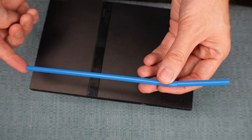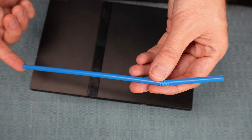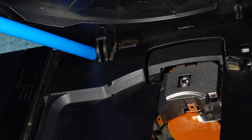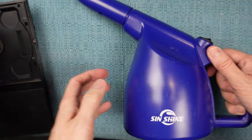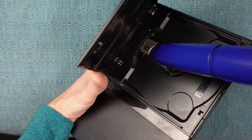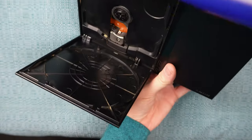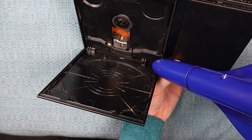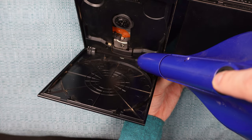The next thing to try is to take a straw and blow down into the sensors — blow into this hole here and then this hinge area here. If you don't have a straw, you can use canned air or an electric duster. You might as well blow out the entirety of the area beneath the lid to make sure there's no dust anywhere that can cause future issues.